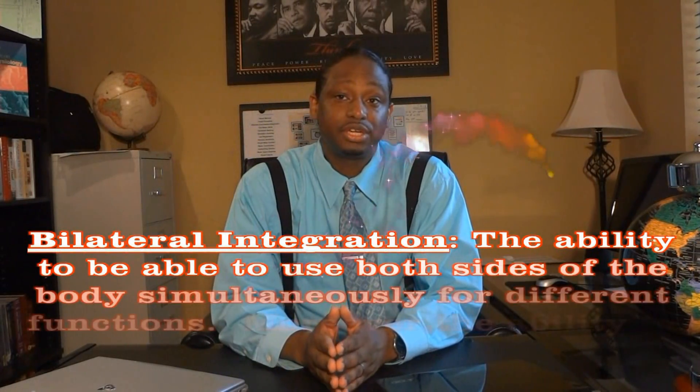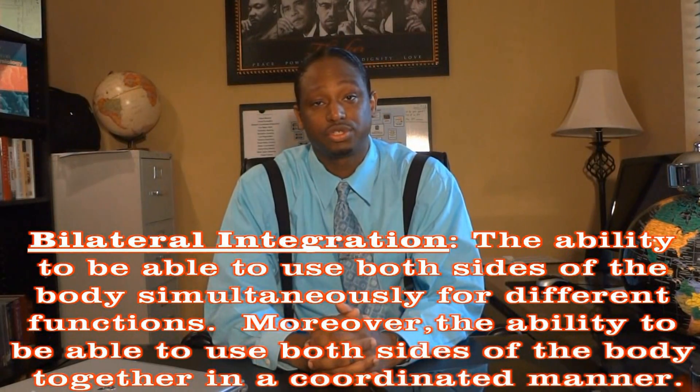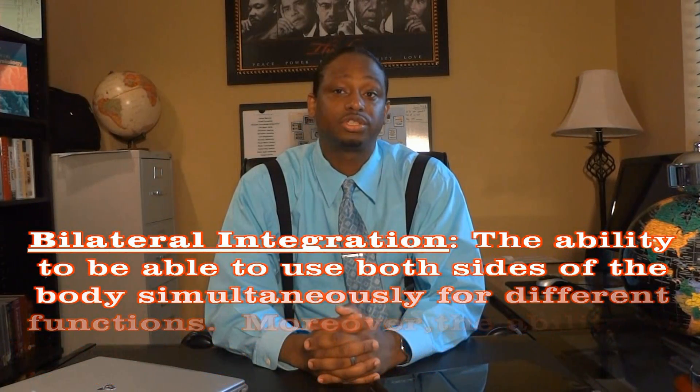Today we'll be discussing bilateral integration, also known as bilateral coordination. The technical or medical definition is that bilateral coordination or integration is the ability to use both sides of the body simultaneously for different functions. Moreover, the ability to use the two sides of the body together in a coordinated manner. It also includes the ability to cross the middle of your body. Anytime the signal is sent from one side of the brain to the other side, bilateral integration is taking place.